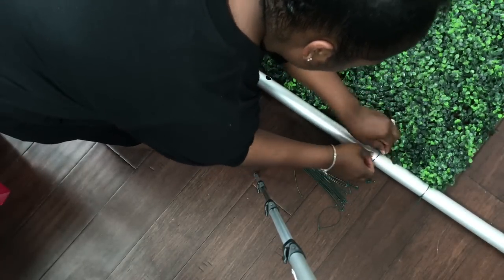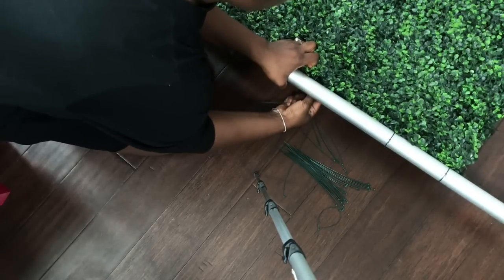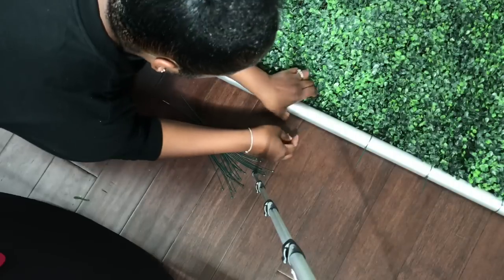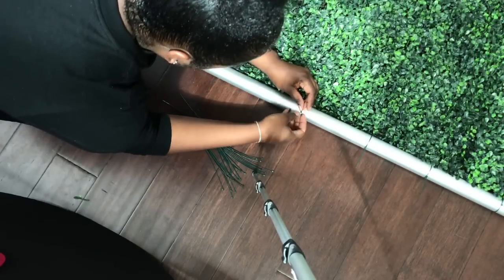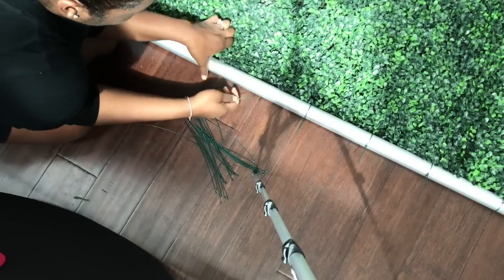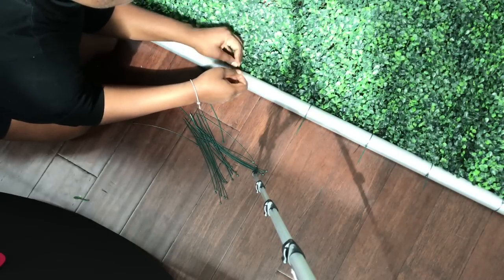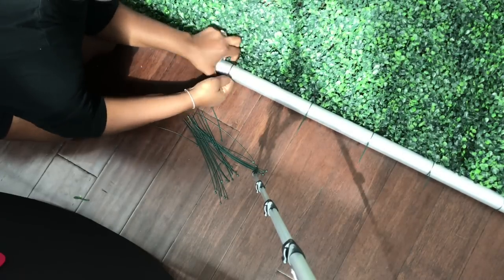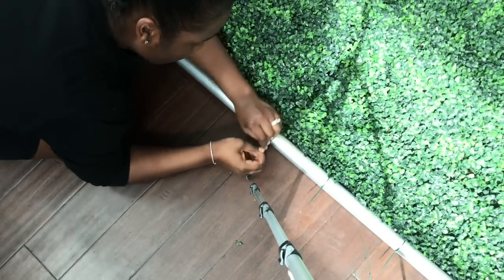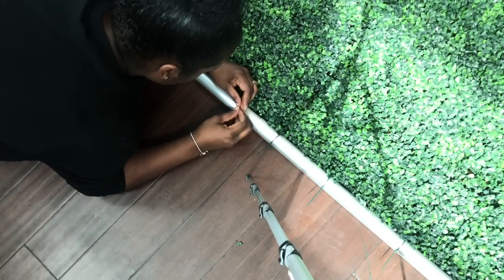I'm showing you this in real time because I wanted you to see that it is pretty simple and I did it pretty fast — it seems drawn out but I really wanted you to understand exactly how to do it. I didn't have an exact measurement for spacing; I just did it just enough to make sure that the boxwood hedge didn't have any lag in between the crossbar and the boxwood hedge. I just wanted it to go straight across and look like it was really attached to the crossbar.